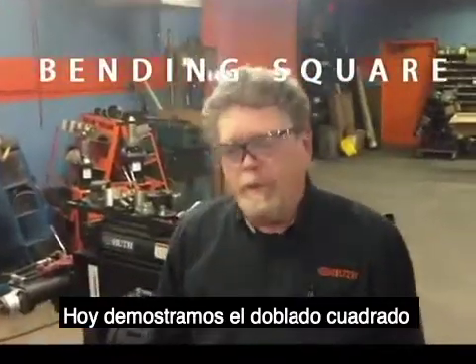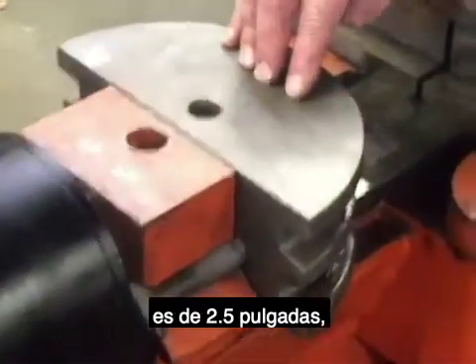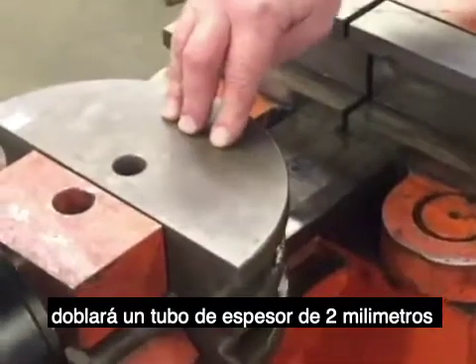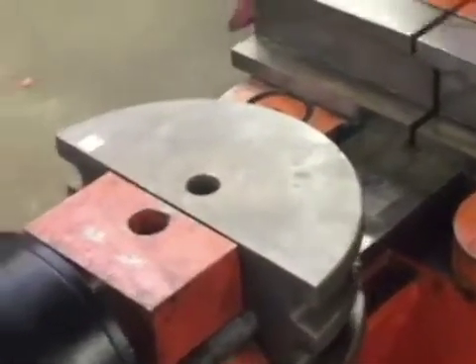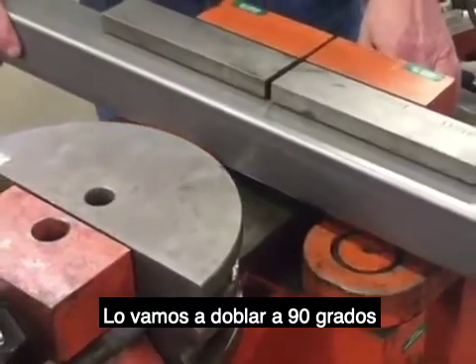Today we're going to show a square bending with the Uthman Pearson Square Bending Dies. The die we have here is for two and a half inch — it's an aggressive style die, so it'll bend a 14 gauge tube, which is what we're going to be doing today. We're going to bend this to 90 degrees.